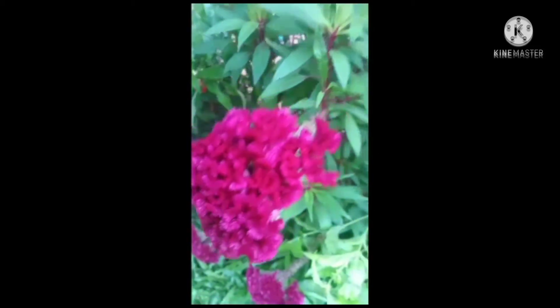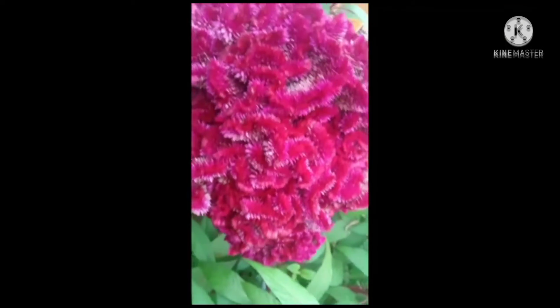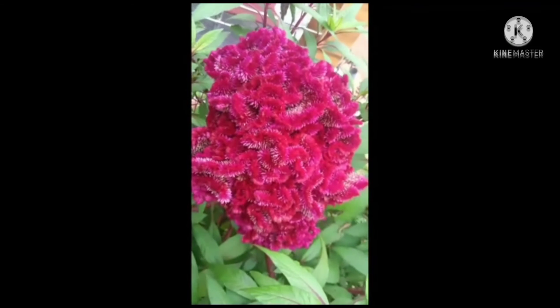After two to three weeks, you can directly transfer your plants to the soil, or you can grow them in containers. Don't forget to give proper sunlight and an adequate amount of water so that they can grow very healthy and give more flowers.